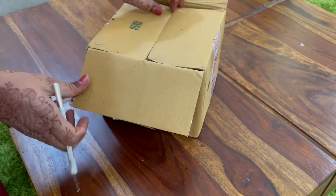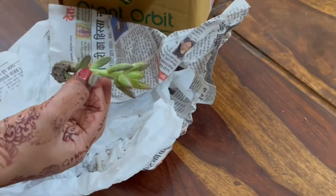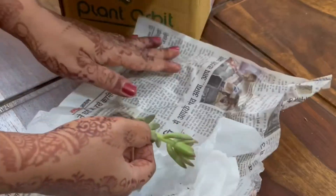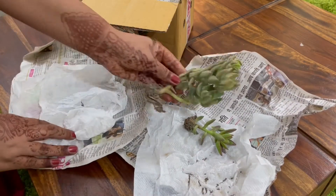They've sent a few succulents for unboxing, so let's do the unboxing and check out the plant condition. This is how it came — well packed in a carton, all the way from Haldwani, which is in Uttarakhand, to Bangalore. All the succulents delivered will be bare root without pots, wrapped in paper like this.